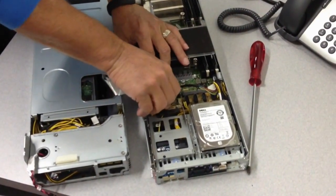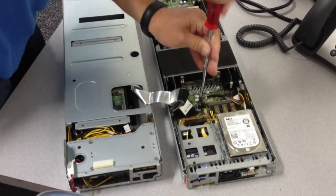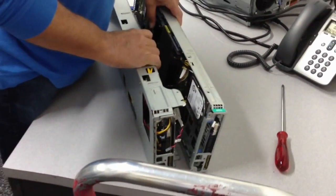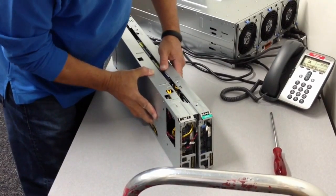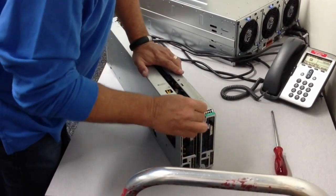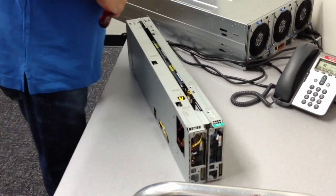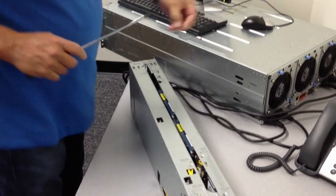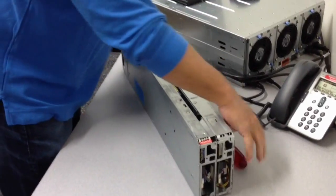So I'm going to connect that PCI cable here. So that's all there is to it.